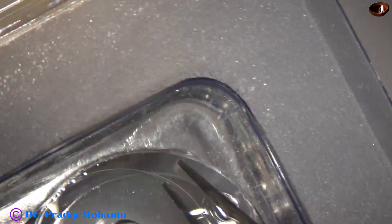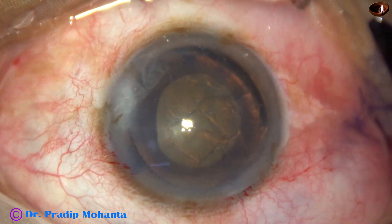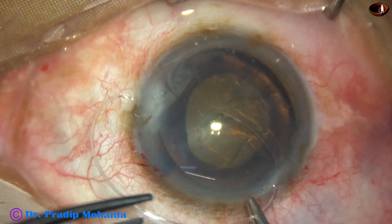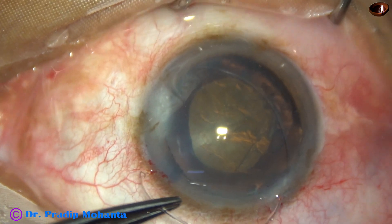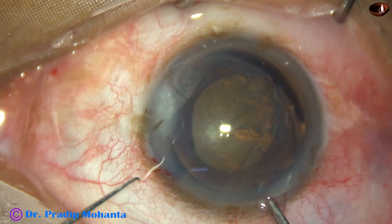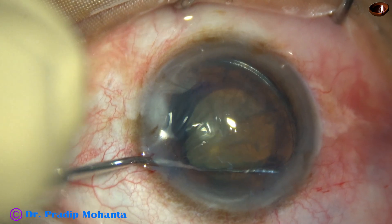Since the defect is 4 clock hours — quite significant — I am planning to place the CTR now, right after separating the capsule from the underlying cortex. The CTR is taken. This is a McPherson's forceps in my right hand and another forceps in my left hand. The CTR has gone into the capsular bag; the leading end has gone into the equator. Gradually the CTR is advanced, and with the help of a Sinskey hook, the CTR is placed in the capsular bag.